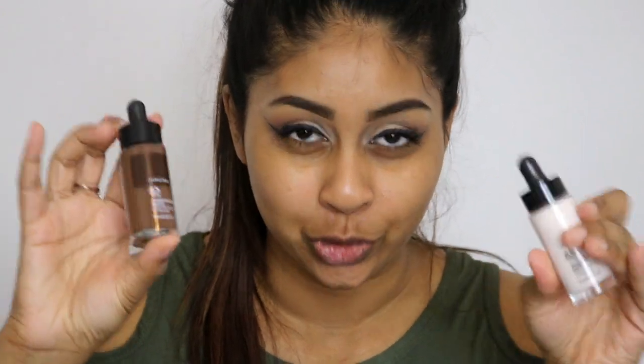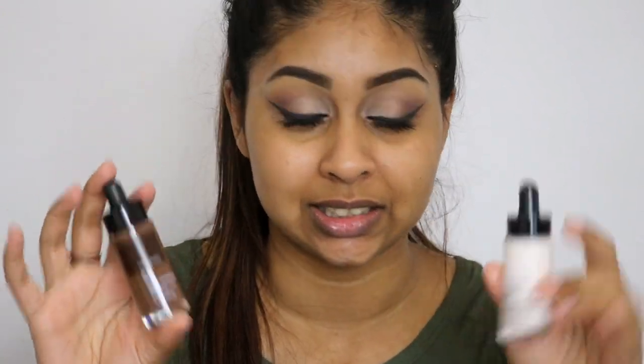Hey guys, welcome back to my channel. Today I'm going to be doing a quick review on the Body Shop shade adjusting drops — I got the dark one and the lightening one. You guys have been asking me so many times to try these out. What I'm going to do is take a dark foundation for the lightening one, do one half of my face with the normal foundation, and the other half using the foundation with the adjusting drops, and we'll see the difference and if it actually works.